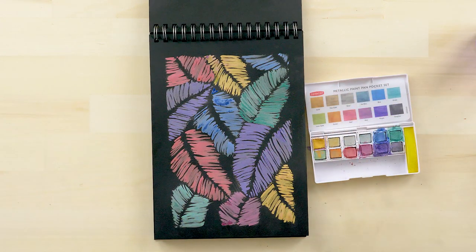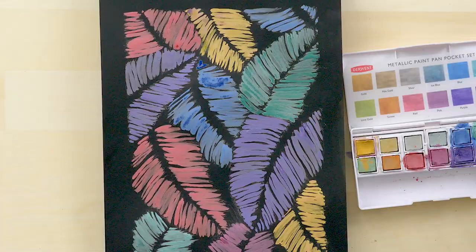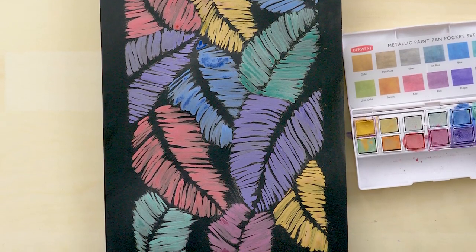Now you can see that with just a couple of great metallic colors and the Gelly Roll Stardust pens, you can make your own pattern come to life.